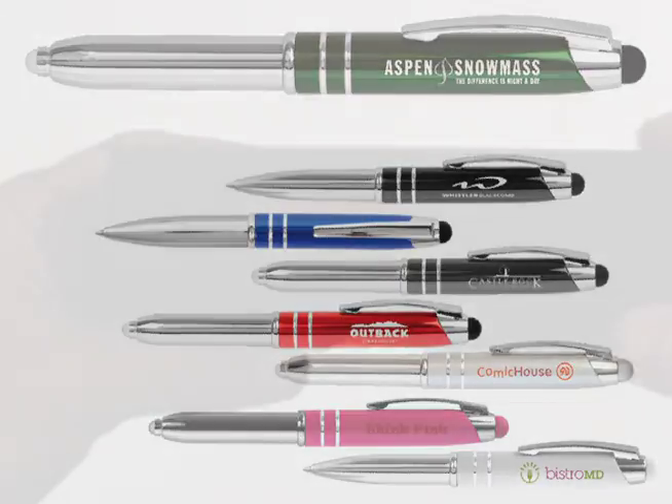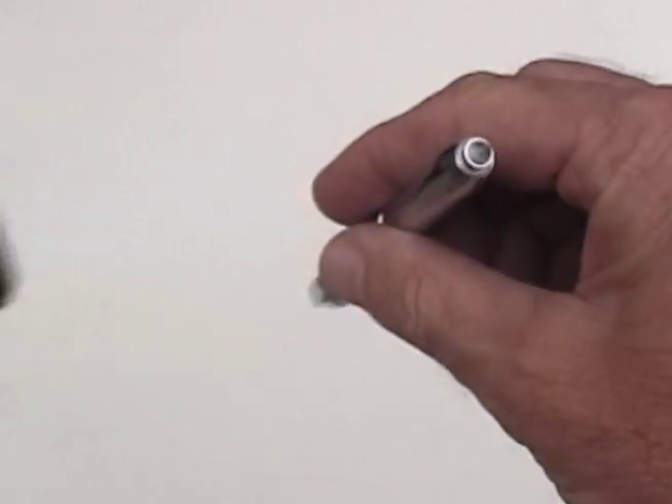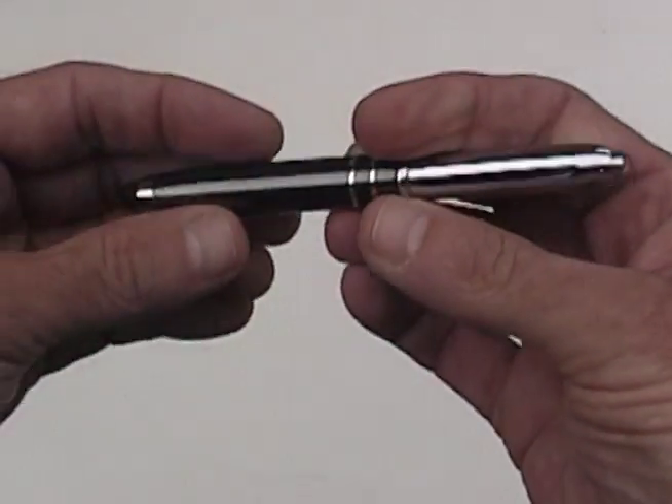And remember, we provide free, no obligation proof artwork for this and any item we carry. See you next month with more great promo items.